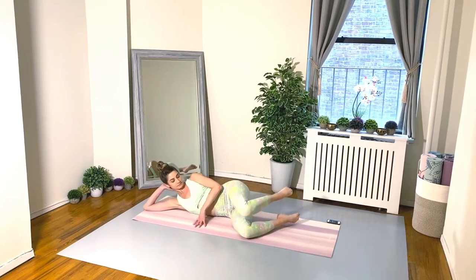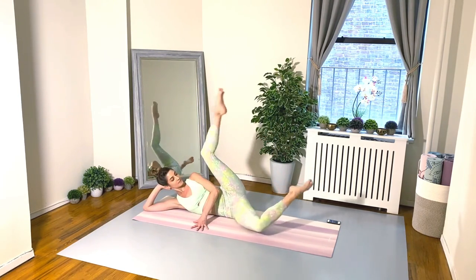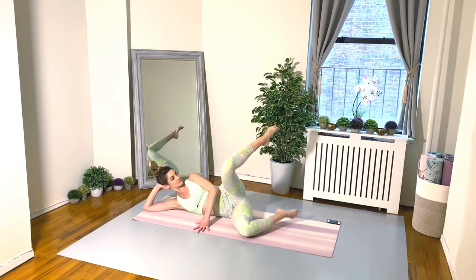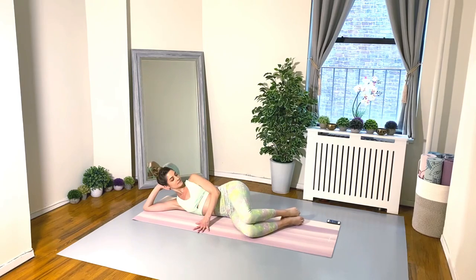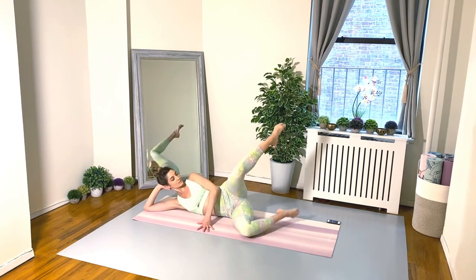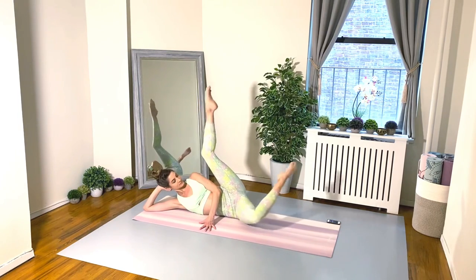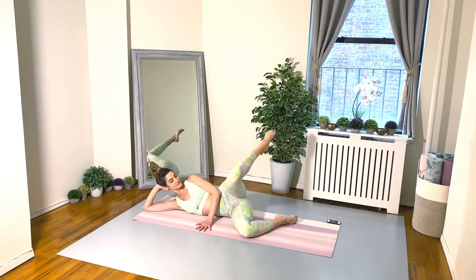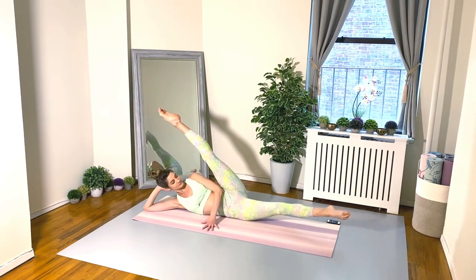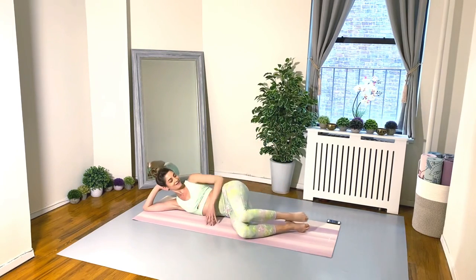Exercise three: a nice side-lying combo. Stacking the legs — we do a fire hydrant, the bottom leg comes up, and we lower both legs down. Clamshell, straddle split, and clamshell, then lower down. Lift the top leg, lift the bottom, lower the bottom, lower the top — open clamshell and split the legs apart. Don't put that bottom leg on the floor; it's just hovering the mat. We're working the booties, working the thighs, and stretching the limbs. Exercise four is the same thing on the other side.